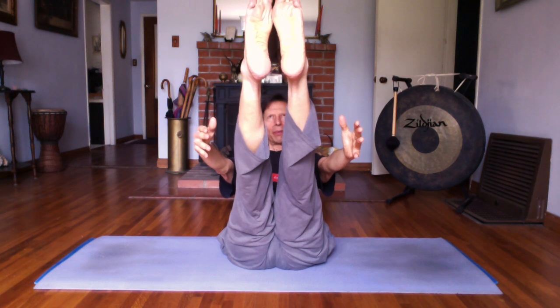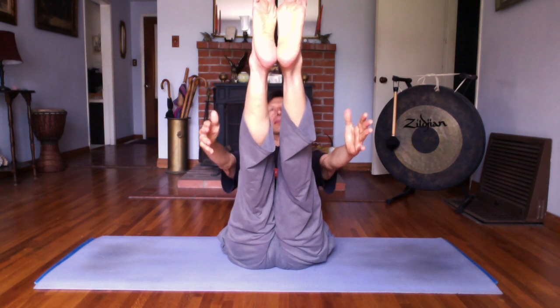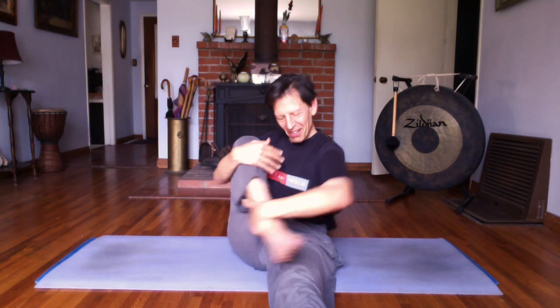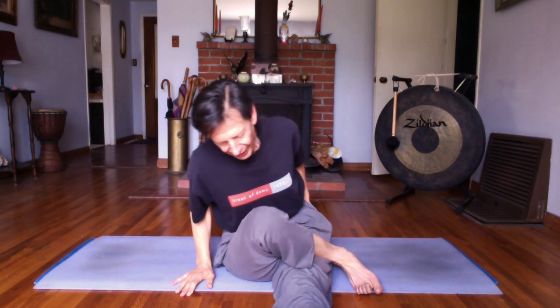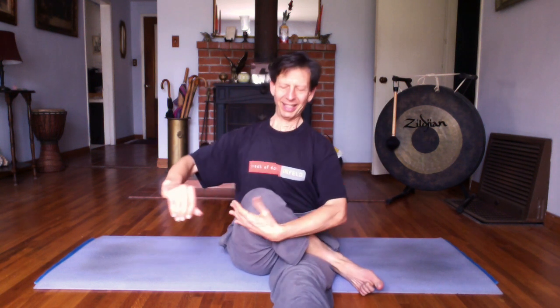One more deep breath in. Exhale. Release. Good job. Let that right leg come forward. Draw your left heel in. Cross it over your thigh as we prepare to do a seated twist. Find your seat. Draw left knee towards you. Right leg pressing into the floor. Lifting up out of your lower back.